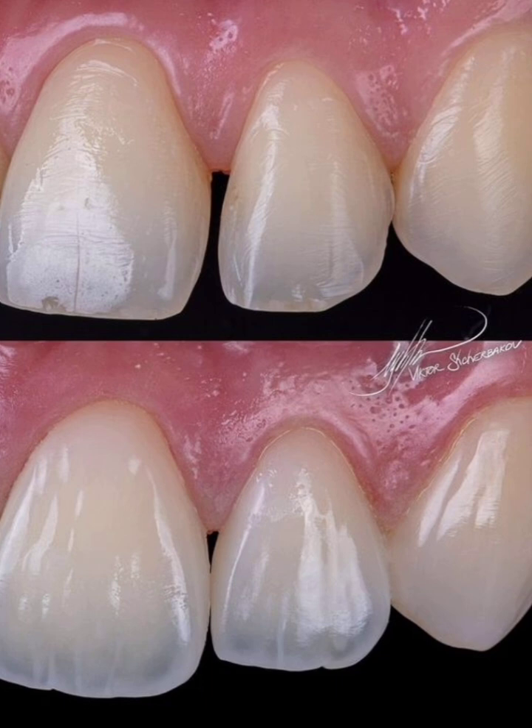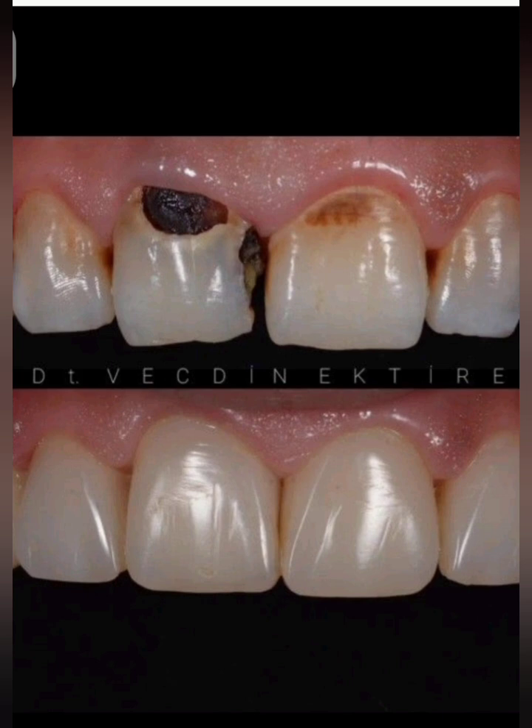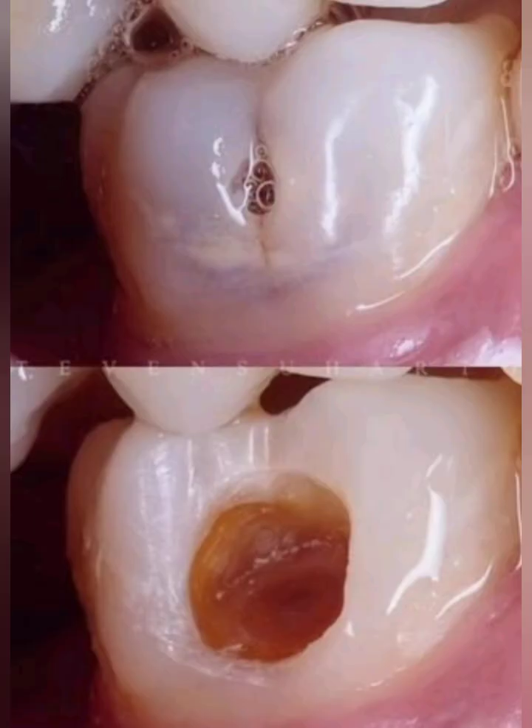Step 1: Cavity Preparation. Remove all carious dentin and unsupported enamel. Bevel the enamel margins 0.5 to 1 mm at 45 degrees to increase bonding surface area and improve aesthetics. Round internal line angles to reduce stress concentration.